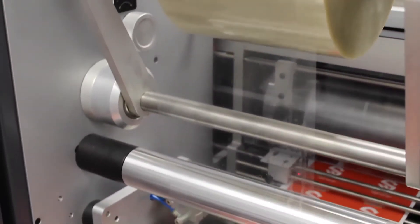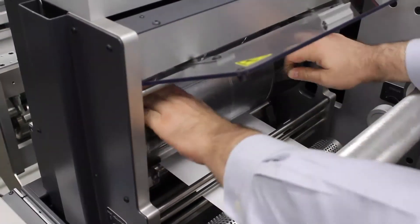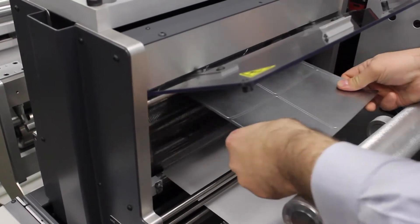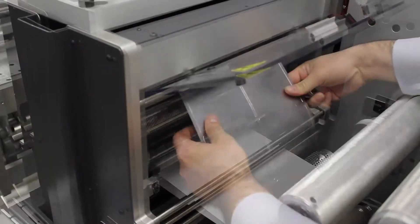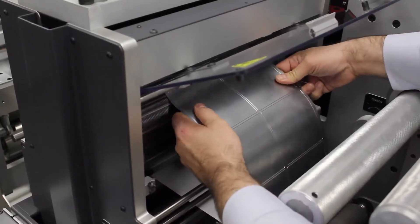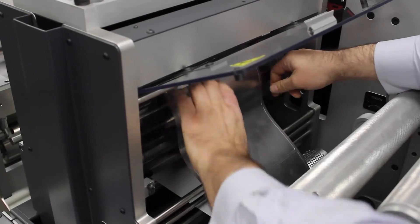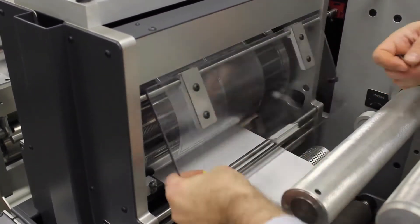Lamination is done inline and is very easy to apply. We use a large 25-inch magnetic cylinder, which allows for longer die plates. We use industry-standard rotometric die plates, which allow for quick changeovers between different jobs and different cut sizes.